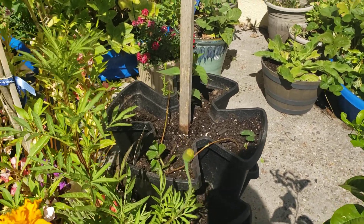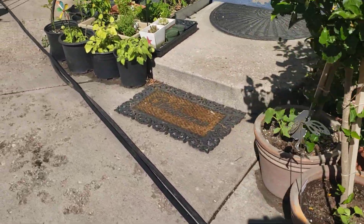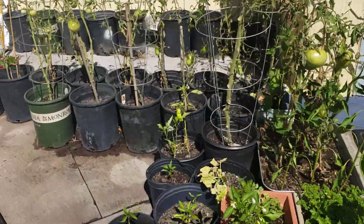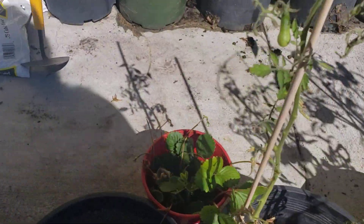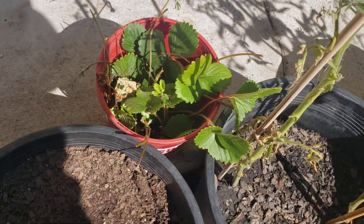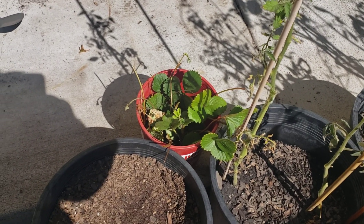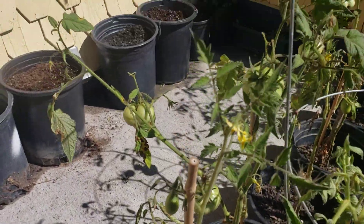I still had 12 extra runners that were rooted that I went ahead and pulled out, and we've got those up for sale on Facebook Marketplace - so we'll have 12 plants to get to new homes. These are Fort Laramie strawberries as well as berry basket whites galore.